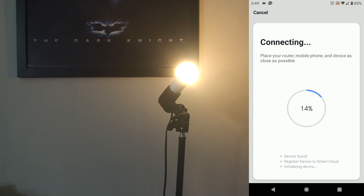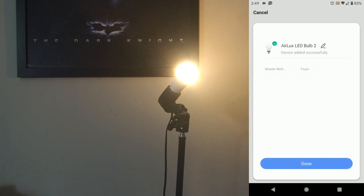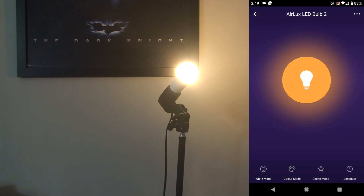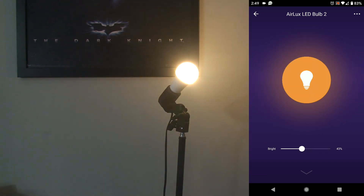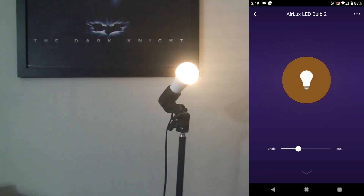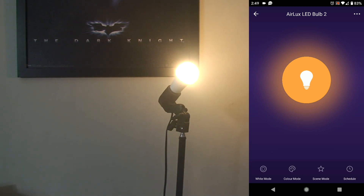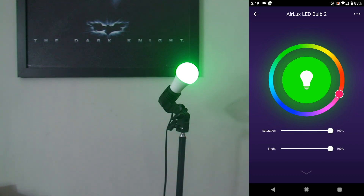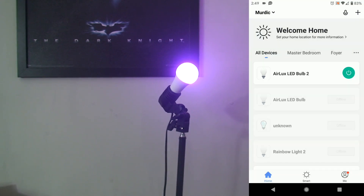You can rename it at this point if you want, but for these purposes we're just going to hit done. At the onset we see it's a soft white, and you can brighten it up or dim it. You can adjust the colors — pretty rich and neat colors — and you can also adjust saturation and brightness. This is great for a kid's bedroom or anywhere where you want a little flare, some accent lighting.